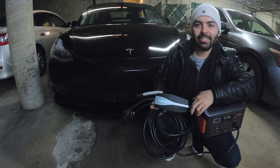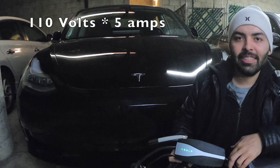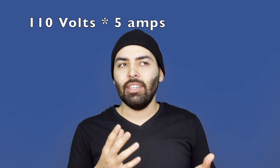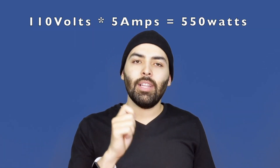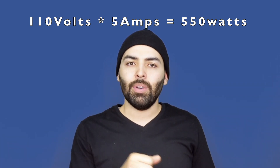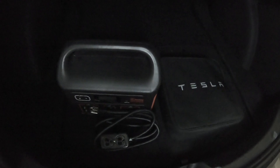You might ask: can't I just plug any battery into my car? Well, you have to make sure it provides the right voltage, amperage, and total current that your car is trying to pull. The Tesla in particular needs 110 volts at a minimum of 5 amps of power, which means it needs around 550 watts. Multiply your volts times your amps and that gives you the number of watts required. My portable power station does about 500 watts maximum, so we'll see if that works out.